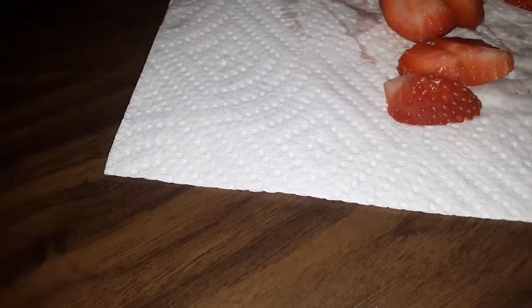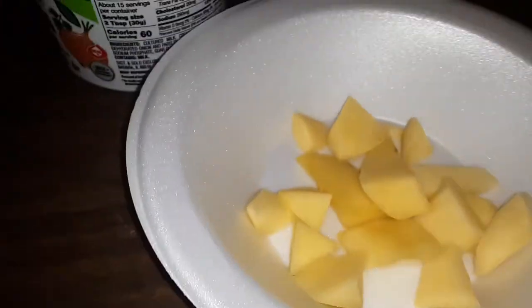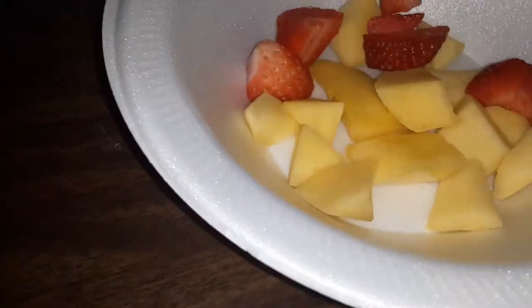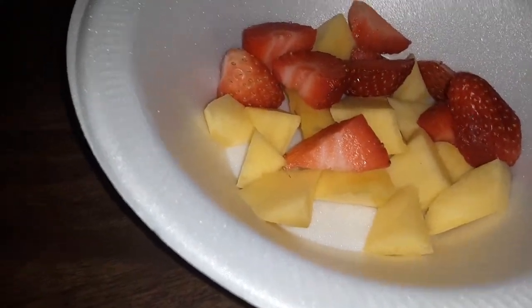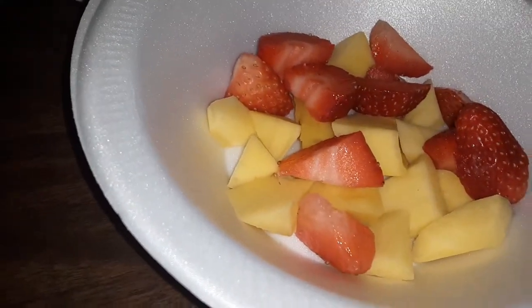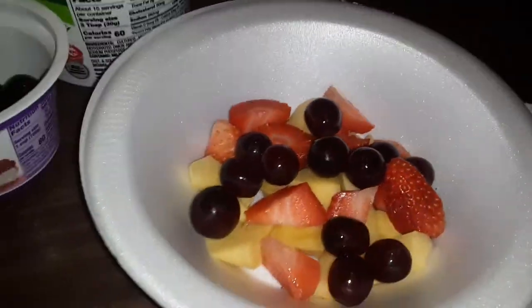That's about good for me. You do the same thing like you did for your mangoes — you put it in your bowl. Then you take your grapes right here and just put a little bit on there.